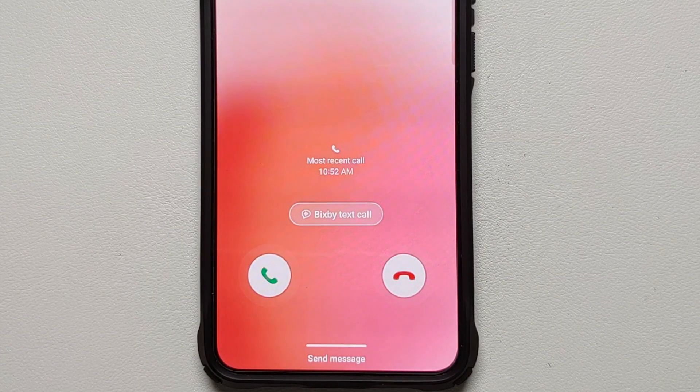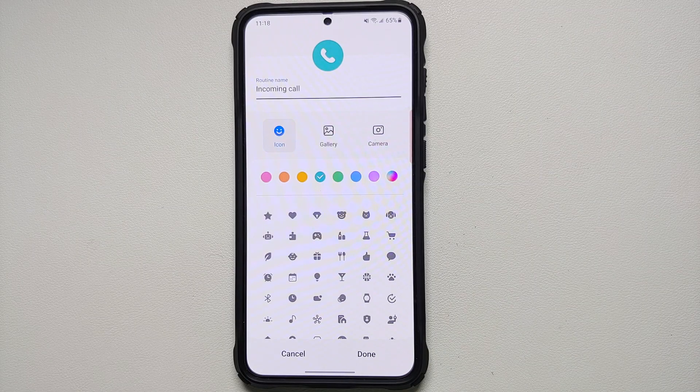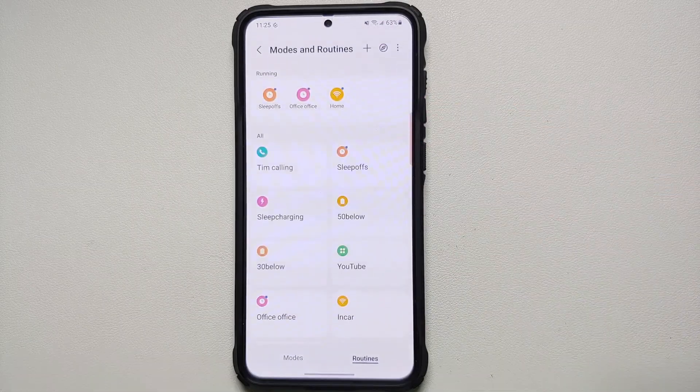The downside of this specific Bixby routine is that after receiving a call from that special person, your ringtone will remain at whatever level you set. So if you were in Do Not Disturb mode, you will have to manually re-enable it. For our next routine, we'll create a notification for when your battery falls below 20 percent.